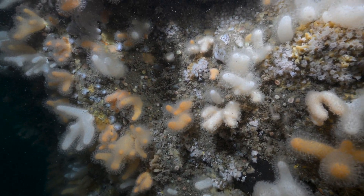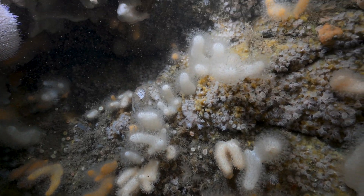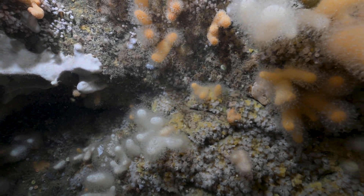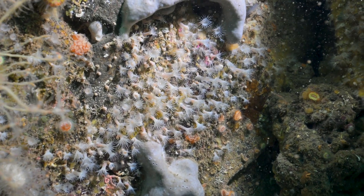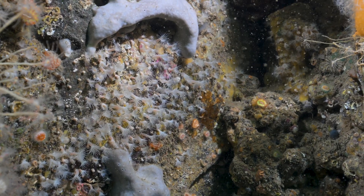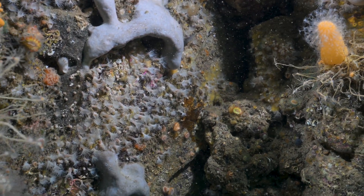This is a species within the same genus: white cluster anemones, or Parazoanthus anguicomus. They are a more northerly species, slightly larger than the previous Parazoanthus species, and found at similar depths. However, you wouldn't find these as far south as the Mediterranean — maybe Spain — whereas the other species extends well into the Mediterranean, being more southerly.